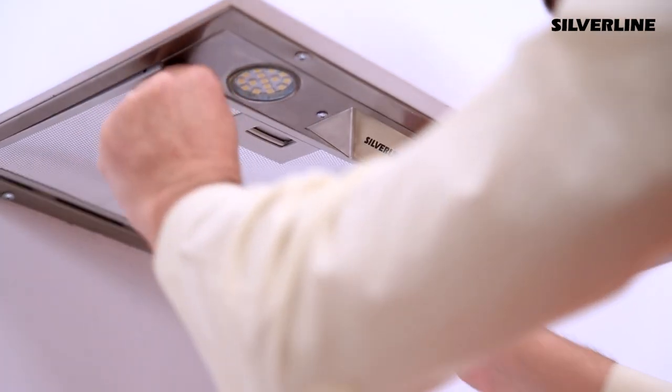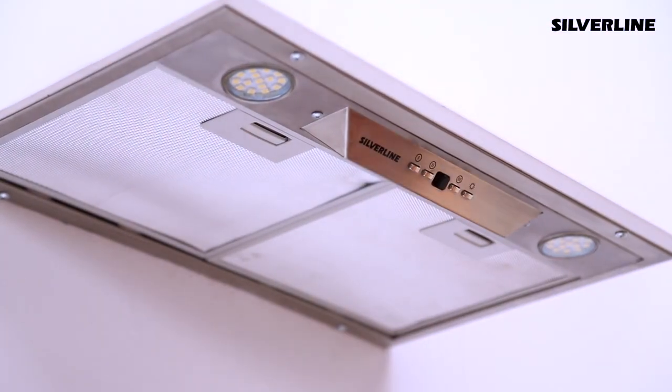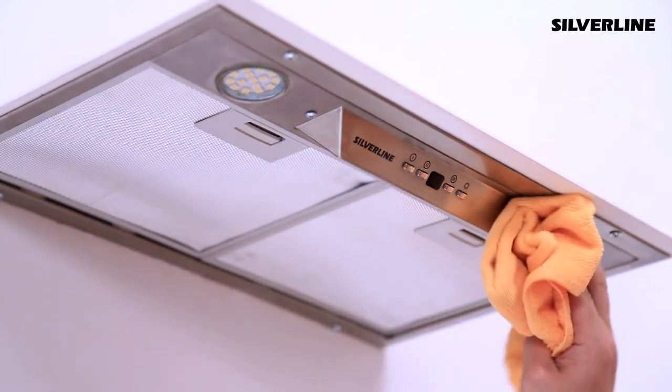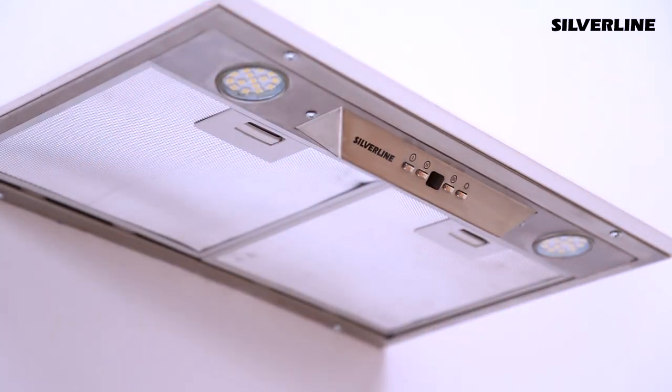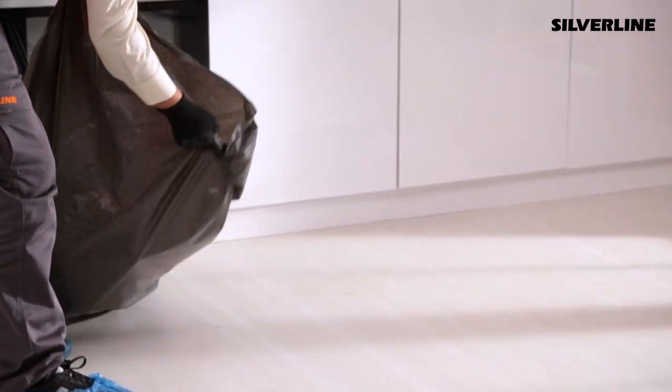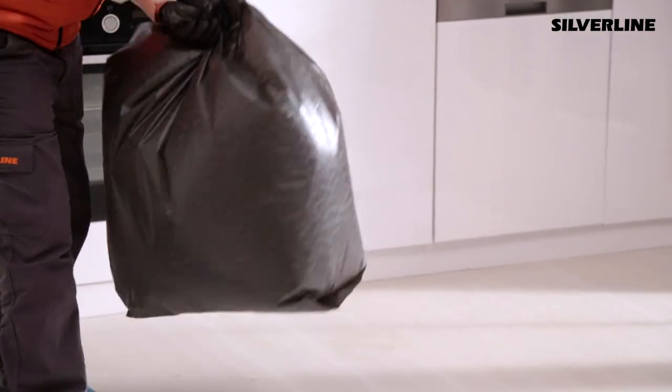Control the hood's functions, volume level and balance it to see if it is working properly. Clean the exterior surface of the device with a proper cleaner. Inform the user about the details of using the device and cleaning techniques. Put the waste after the installation into the garbage bag and leave the bag out of the door.